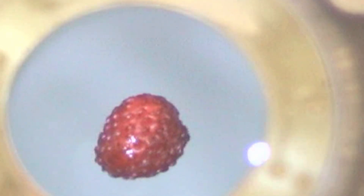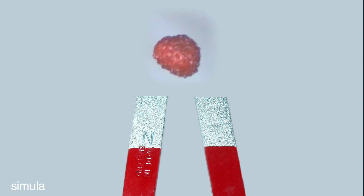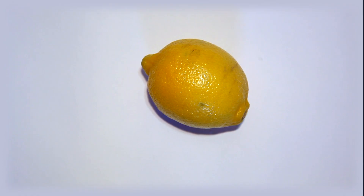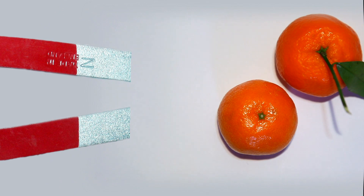This strawberry is being suspended in the air by a powerful magnet. That's because strawberries are repelled by magnets — and they're not the only ones. Lemons? Apples? Clementines? It turns out that everything is a little bit magnetic. Everything.